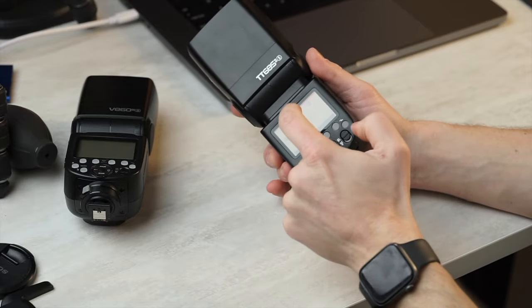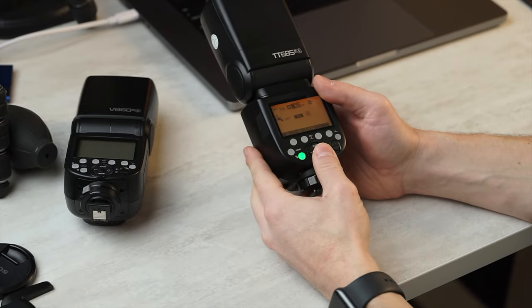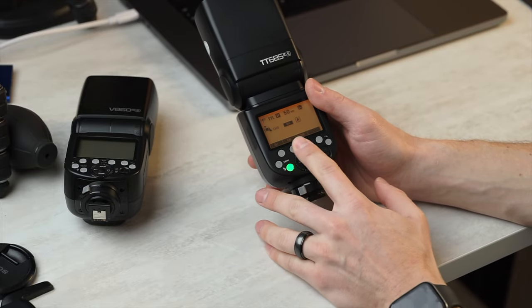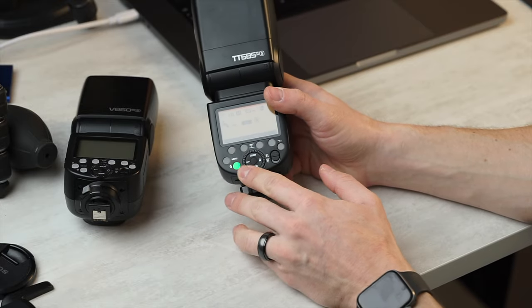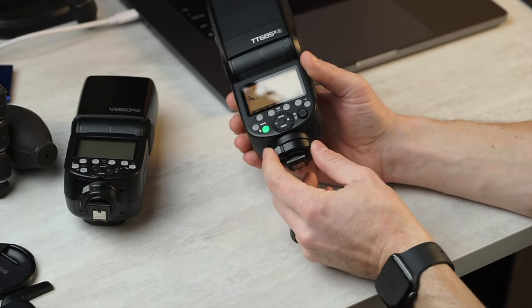The back screen itself is made of a very hard plastic. However, it is plastic, so it will scratch at some point. The buttons feel the same as the ones on the previous flashes, which has its ups and downs. A lot of people don't care for this wheel on the back — it's kind of chintzy and easy to press by accident. We have a nice solid on/off power switch, which I do greatly prefer.